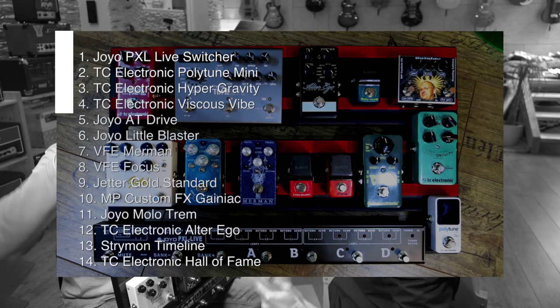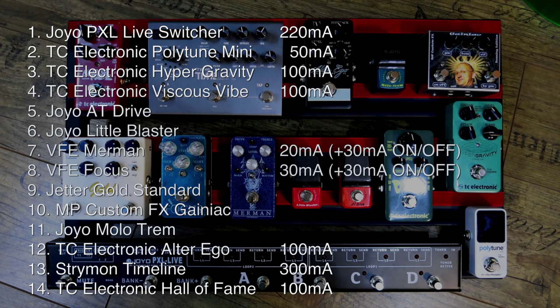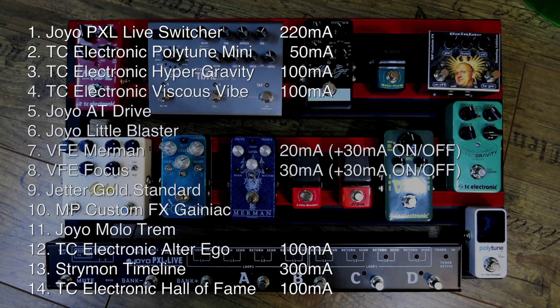Make a list of the pedals, which we did right here. I went ahead and looked on the pedals, or manuals, and tried to figure out on the websites what milliamps they have. The Joyo PXL switcher needs 220 milliamps, which is more than your standard average power supply output. For the Polytune Mini, it didn't say it on the pedal — so you go to the TC website, go to Polytune Mini, go to support, go to manual, and at the very end under tech specs, you find it.